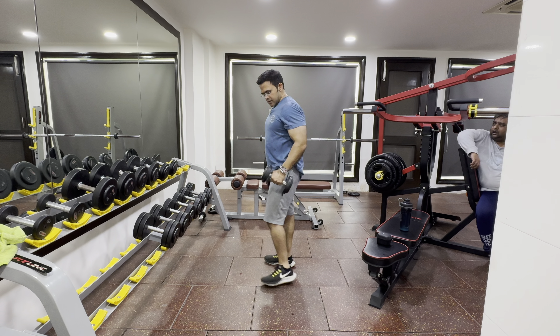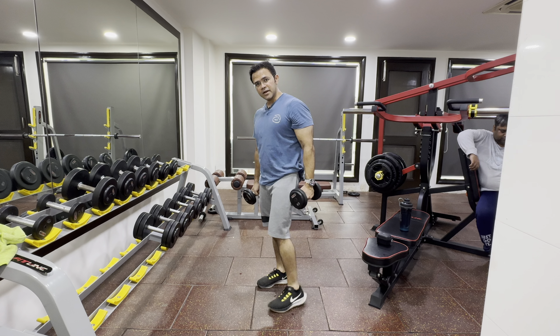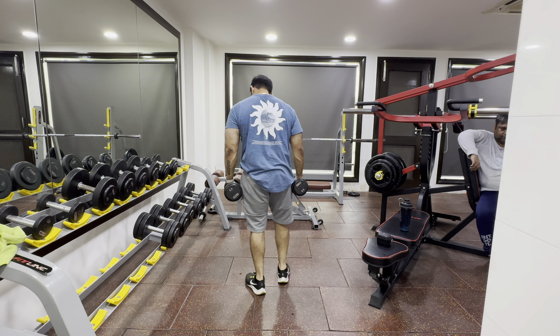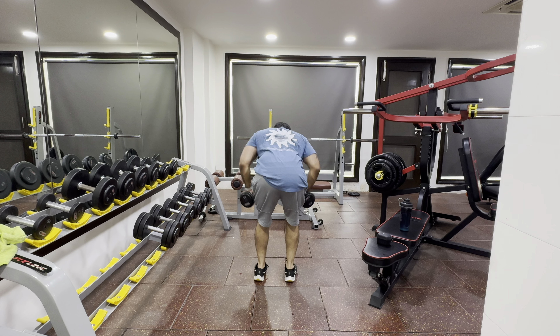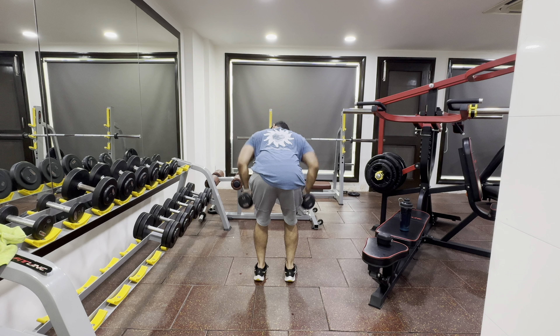I have taken 5 kg dumbbells; you can also take 1.5 kg. We are taking the first set with dumbbells. Make a little bit of an arc, bend the dumbbells, and keep it in front in this way.